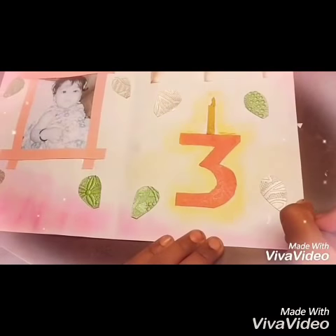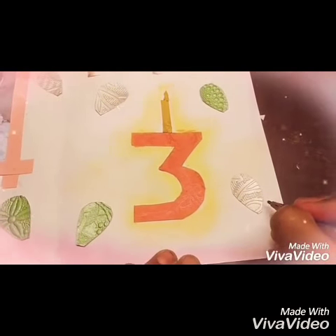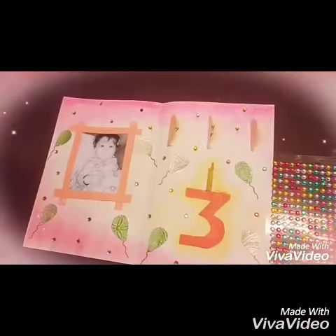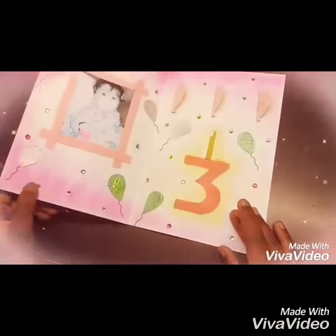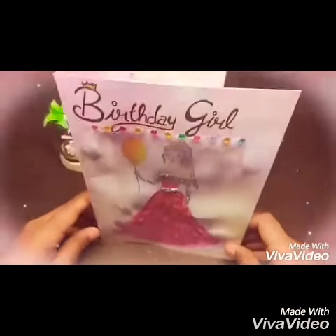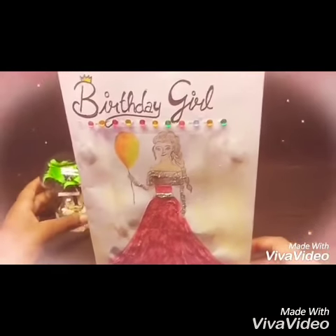Now I am drawing the thread of the balloons. Here I am decorating my card. So finally my card is ready — it is so easy to make!